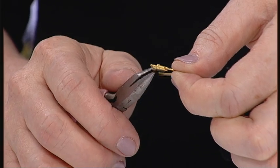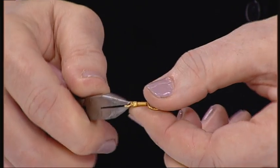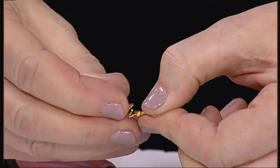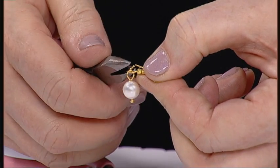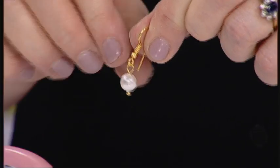So you need to take your pliers and you open it like a door — open, then close. Open, put on to your lovely pearl, and close. And there is your pearl earring.